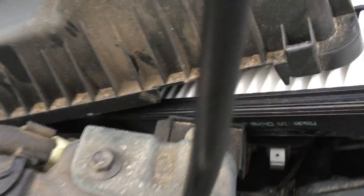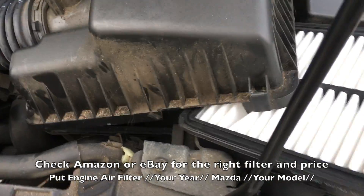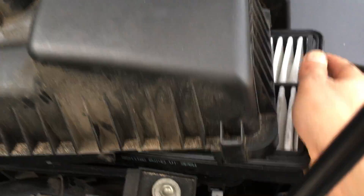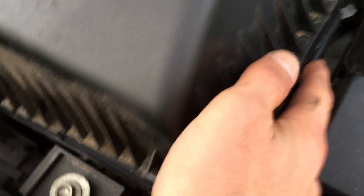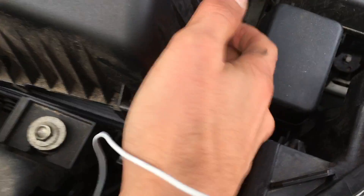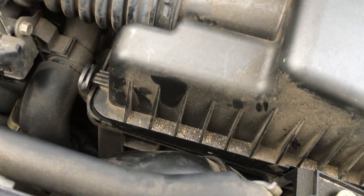My filter was changed just a month ago, it's still clean. Let's put it back. That's a little inconvenient, guys. Repeat the procedure backward.